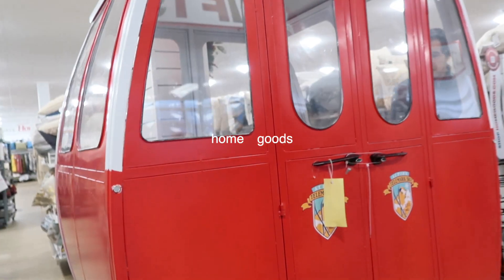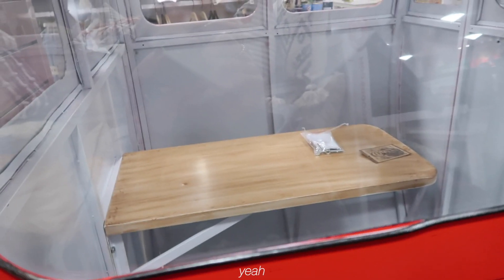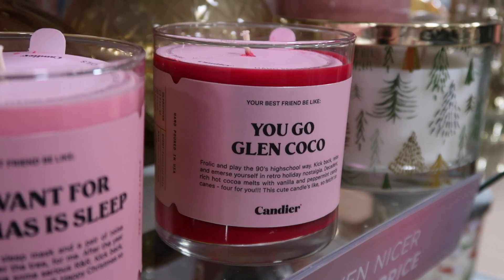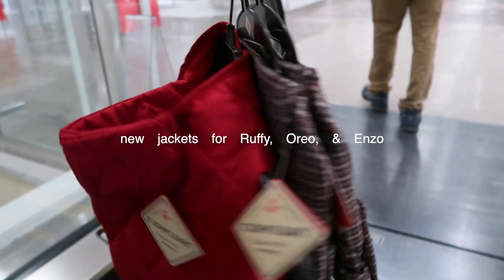Isn't that cool? I love that — sold already! We just got home and got all cozy. I have this sweatset on from Aritzia.